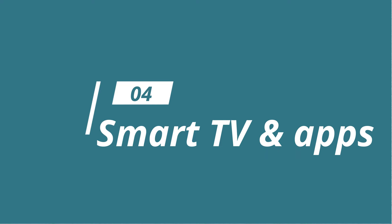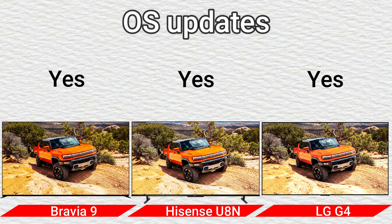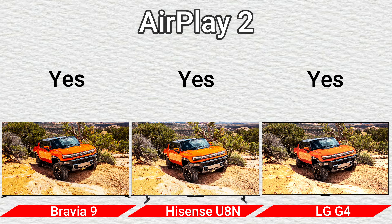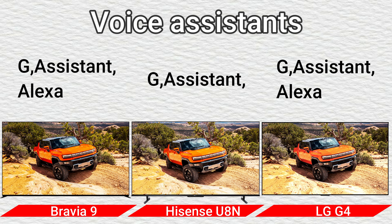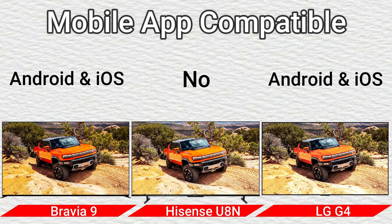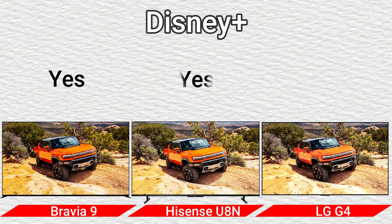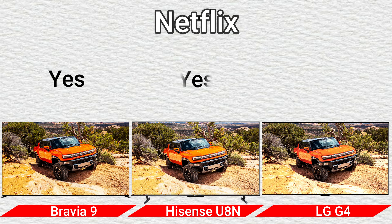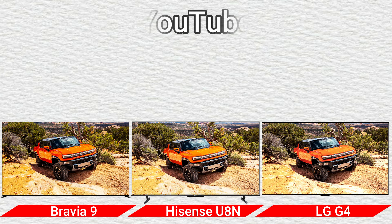Part 5: Smart TV and Apps. TV platform: Google TV and Google TV America, Vita Europe, and WebOS. OS updates: Yes. AirPlay 2: Yes. HomeKit: Yes. Voice assistant: Google Assistant and Alexa, and Google Assistant. Mobile app compatible: Android and iOS, and No. Apple TV App: Yes. Disney Plus: Yes. Netflix: Yes. HBO Max: Yes. YouTube: Yes.